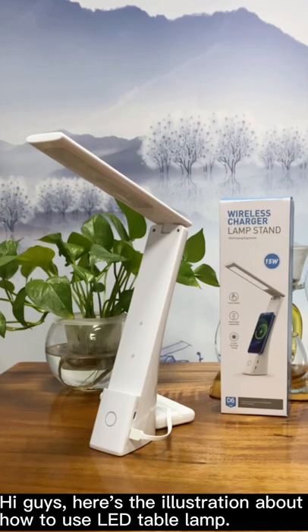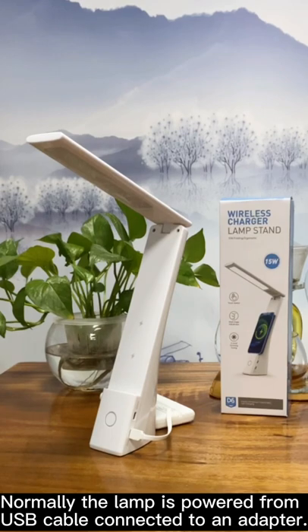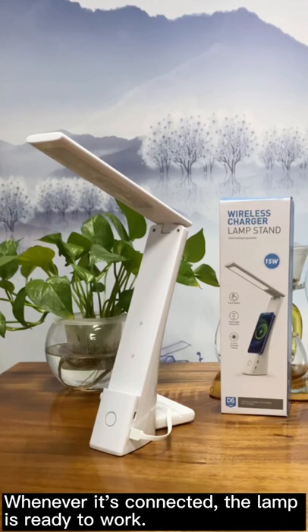Here's an illustration of how to use an LED table lamp. Normally the lamp is powered from a USB cable connected to an adapter. In this video we use a power bank instead. As you can see, the lamp is connected with a cable to the white power bank behind the lamp. Whenever it's connected, the lamp is ready to work.